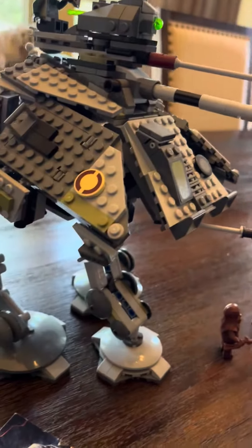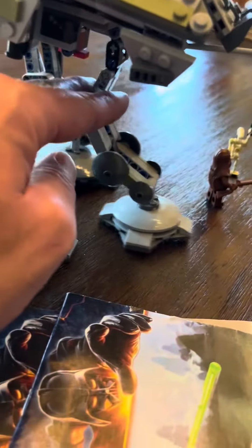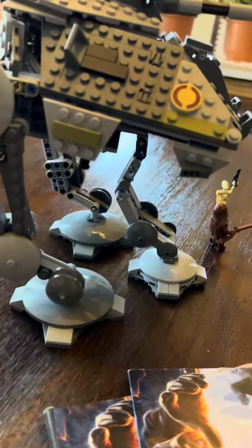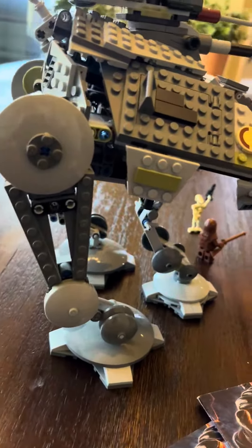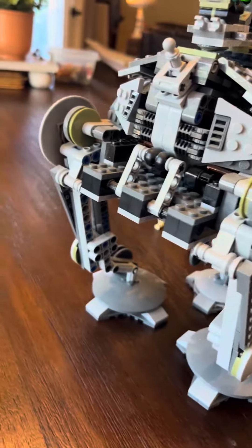If I do have one complaint, it's that the unit never quite sits down all the way on its front leg. It tends to be a little bit back-heavy, and while the legs do articulate, they are a little bit difficult to manage.